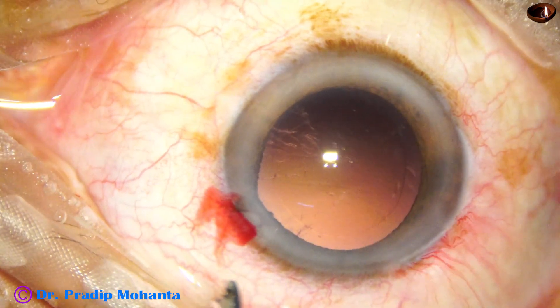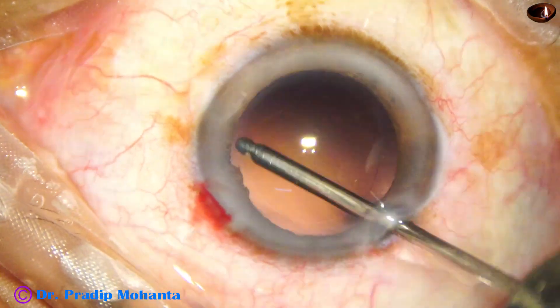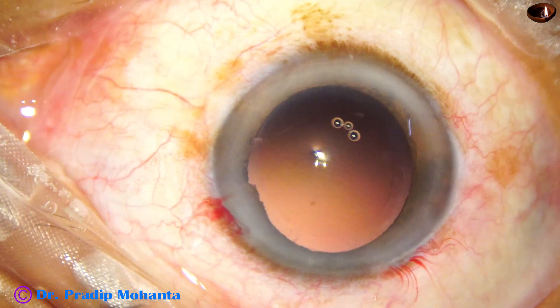I can see there are some lens fibers sticking to the posterior capsule, and I am trying to polish the PC just with the irrigating probe, without using the aspirating cannula.